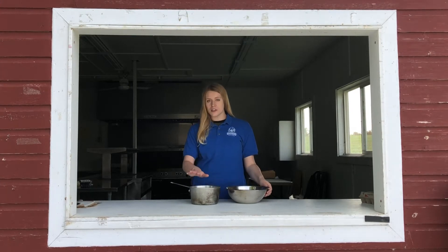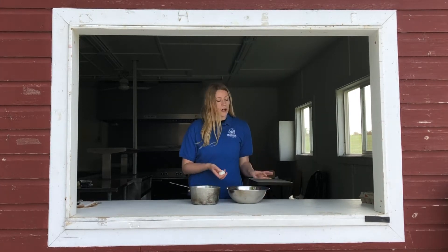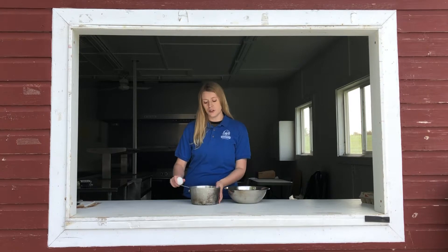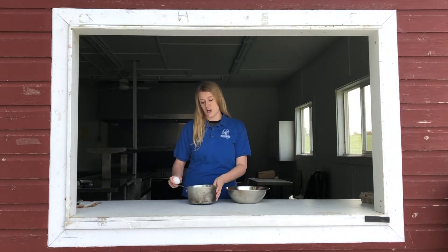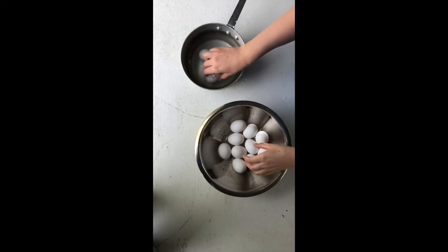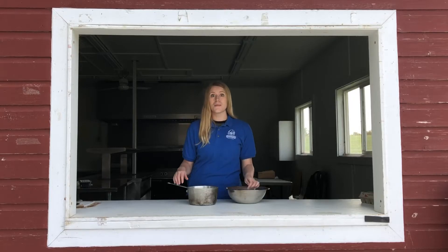So you're going to start off with a saucepan full of water and some eggs. I have about a dozen here, but I think I'm going to start by par-boiling about six of them. You just want to make sure that your saucepan is about three quarters full of water, and then the water is going to just cover the eggs. So I'm going to put them in, and then we'll put them on the stove to boil.